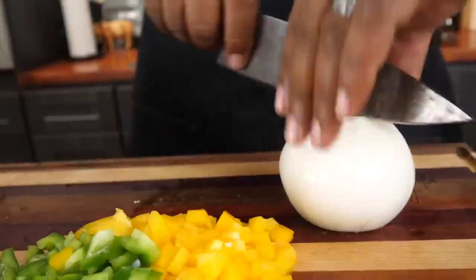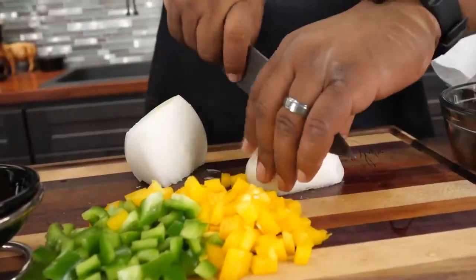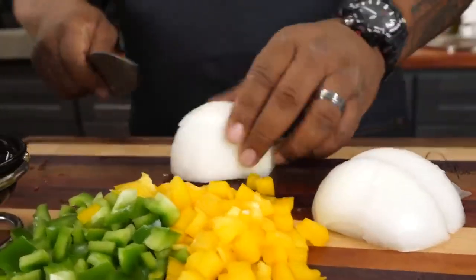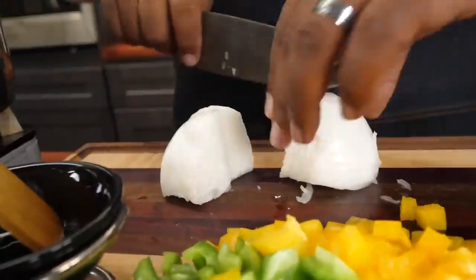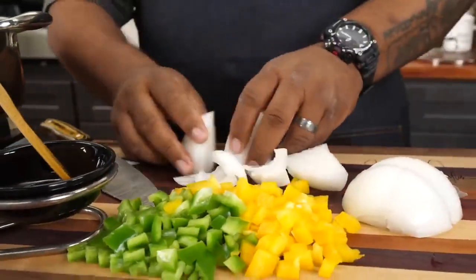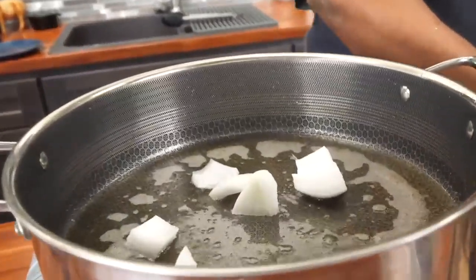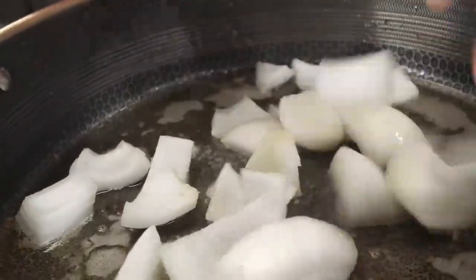I'm not dicing — I just turn it and do it all different ways. That's fine, it's gonna weather down once we get it inside on this hot grease. You can see it's layered like onion is. Now that I got my oil back up to temp, anytime I'm doing anything I start with my onions first — we want to start getting these soft.